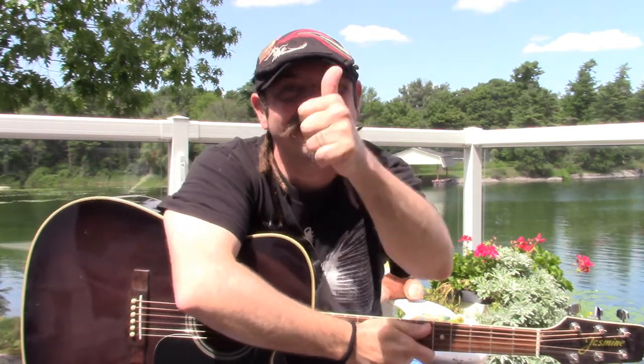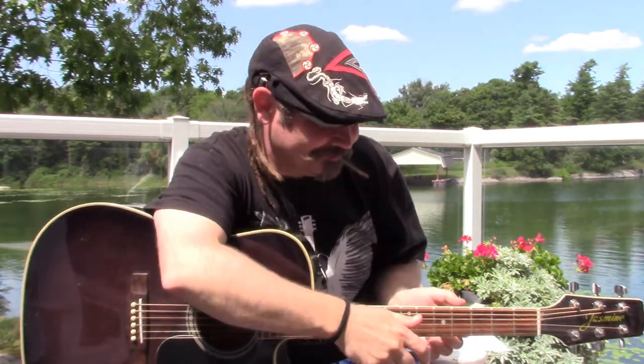Hello everyone, welcome to another Sunday afternoon craft! How are you? That's right, you can say 'I'm fine, thank you.' Hello, hello, hello! How are you? I'm fine, I'm fine, I'm fine, thank you!